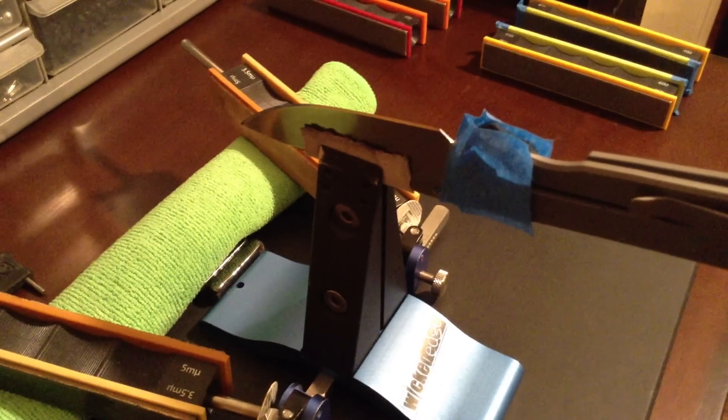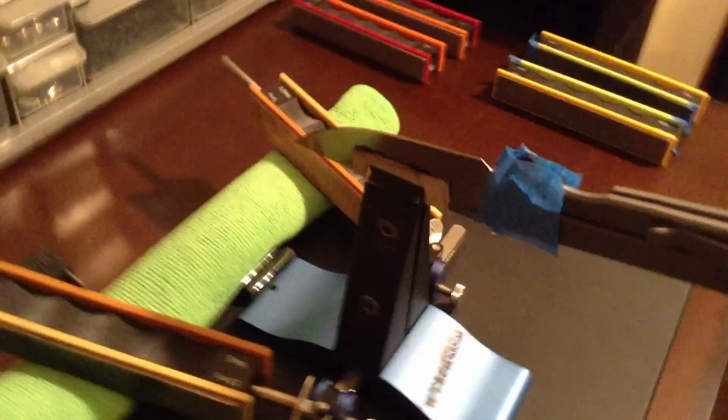Hey people, what is up! I just finished reprofiling my Sebenza and I'm using the iPod to record. I don't have a tripod for it, so I'm gonna set y'all up kind of like that.